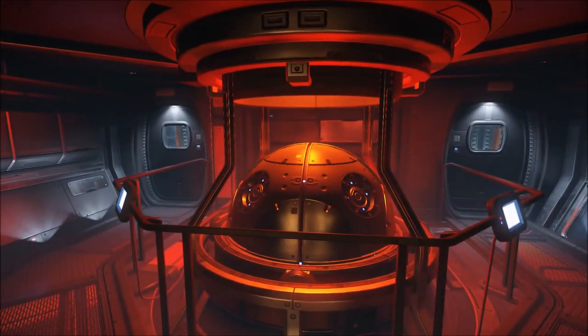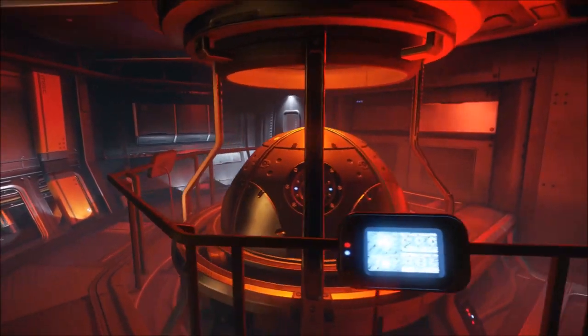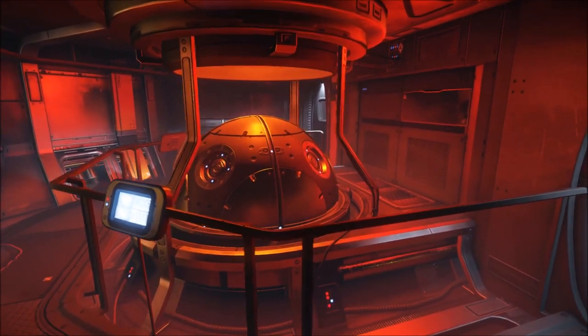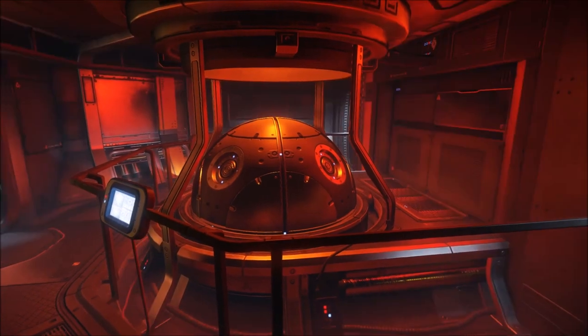I have taken some artistic license on the project given that RSI hasn't exactly told us how these generators are supposed to work, but given the nature of the game I did some research on how we would actually build gravity generators and integrated that into the manual.